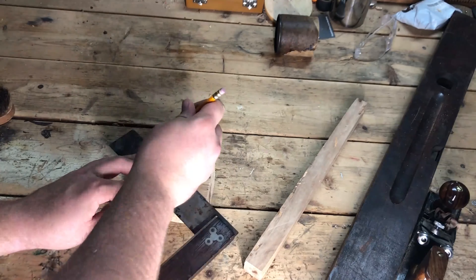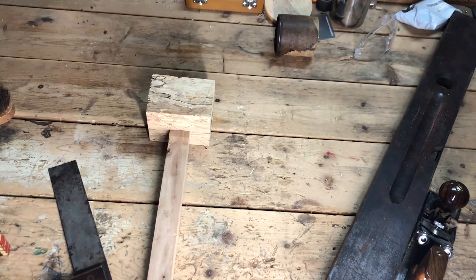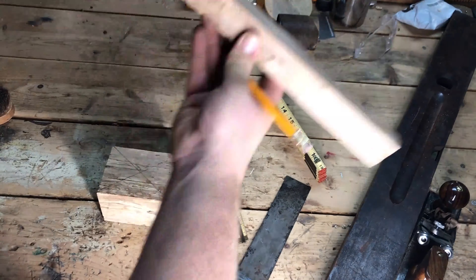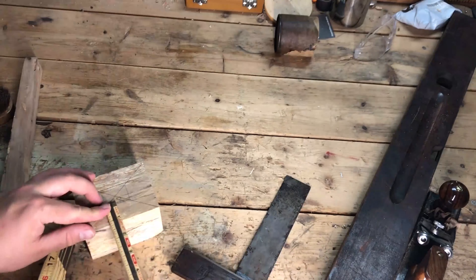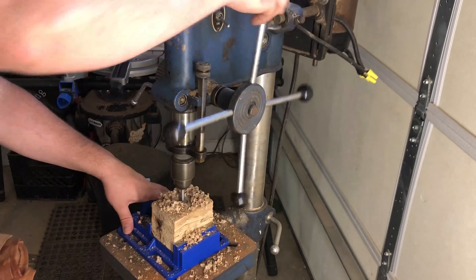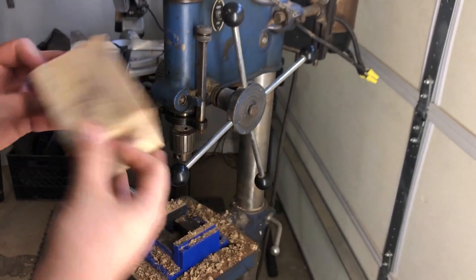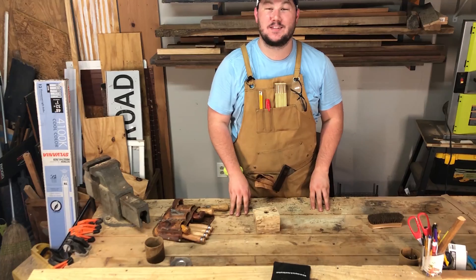Now that the handle is shaped, I begin working on the mallet head. I mark off center on the top and bottom of my lumber so that I can drill a hole to begin the mortise for the joint. I also trace the smallest end of the mallet handle to use as a template — this will be handy when I turn the round drilled hole into a square mortise. Using a size 22 Forstner bit, I burrow out one side, flip my lumber, and burrow through the other side to make a complete hole through.